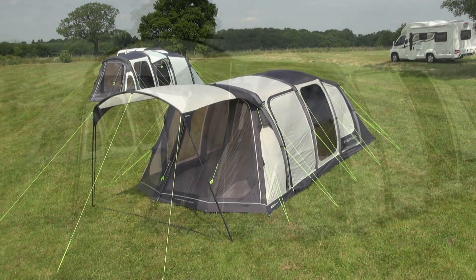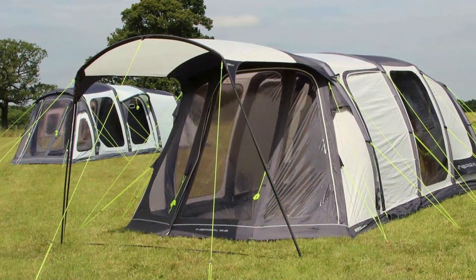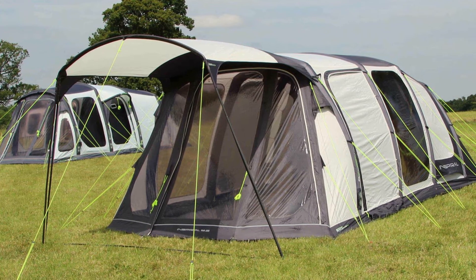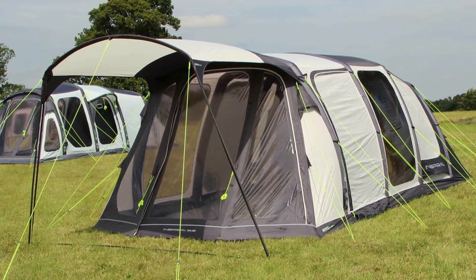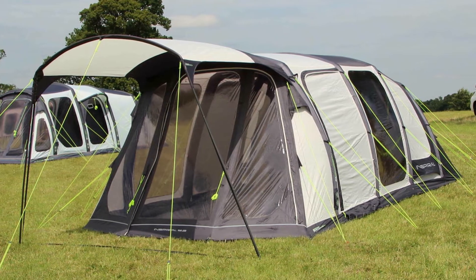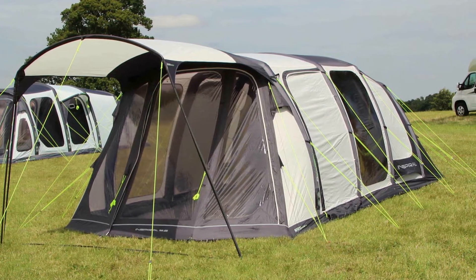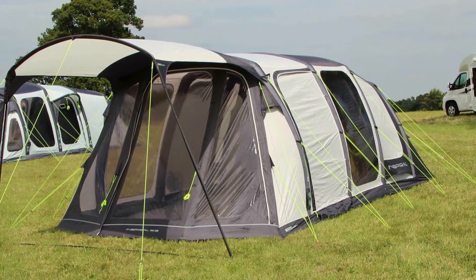The Inspiral 5.2 tent is 6.2 metres in length and 3.1 metres in width with an internal head height of over 2 metres. The Inspiral also comes in a 5.0 derivative which provides a slightly smaller living space, at 4.8 metres in length and 3.1 metres in width, still offering over 2 metres in standing height.